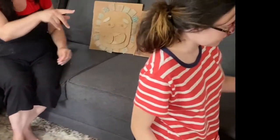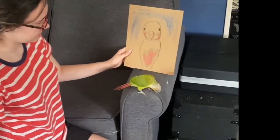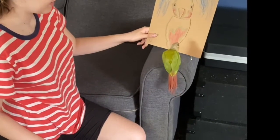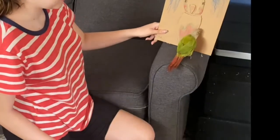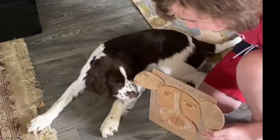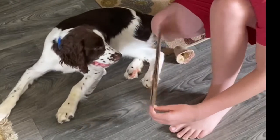Now let's look at Megan's — it's supposed to be KK. I think that's pretty good. And now let's look at Connor's. What do you think?